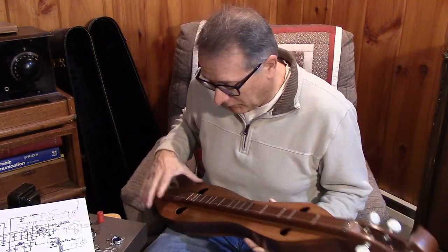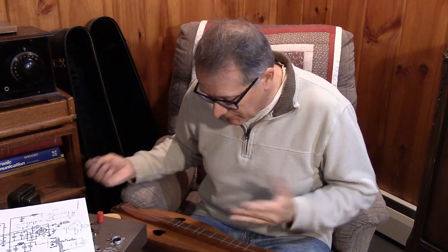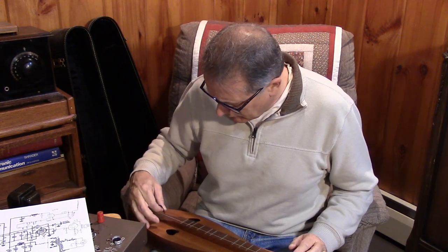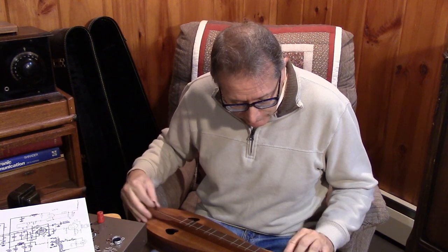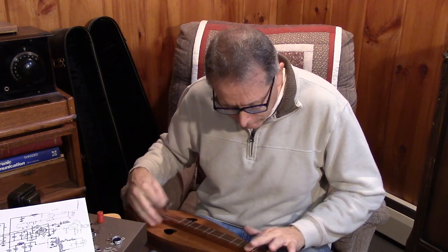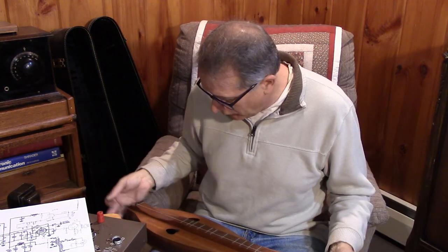So you guys are wondering why I had the dulcimer out. This is an Appalachian dulcimer. I picked this up in college and of course never learned to play it, but it's something to strum on. It's like a harmonica — once you tune it to some key, I don't even know what key that is, you can kind of play. It's very hard to play it wrong because it's always in one key.